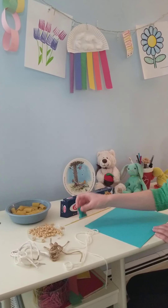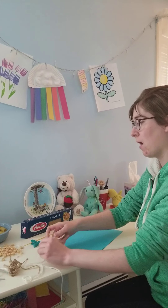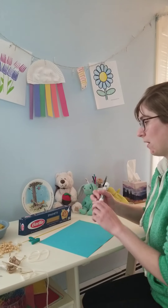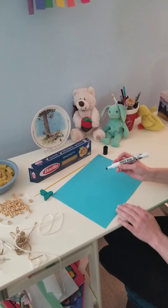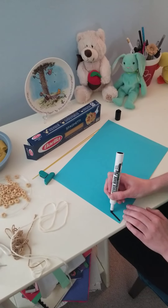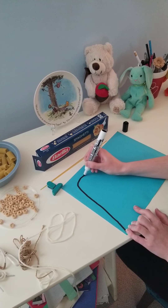Also don't forget you might need a clip like this, a little bag clip, for when we're stringing on our pasta and Cheerios. First I'm going to make a snake design on my paper and we're going to use our string, twine, or shoelace to follow my snake design.